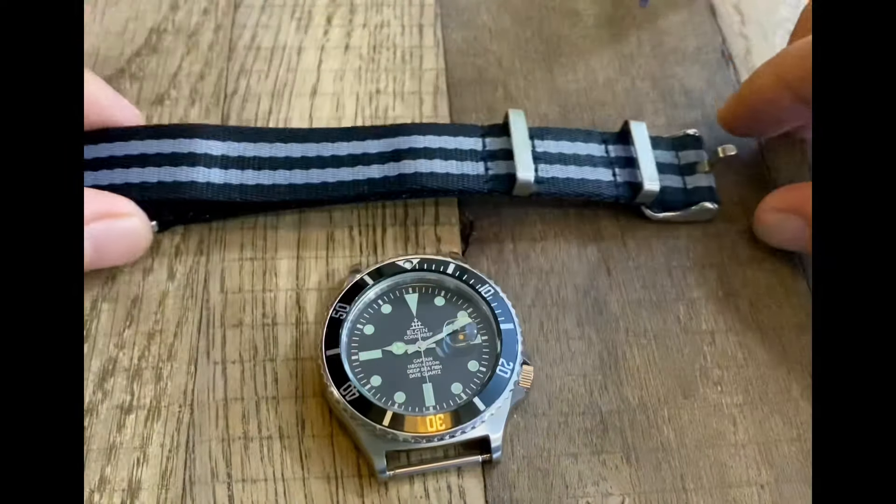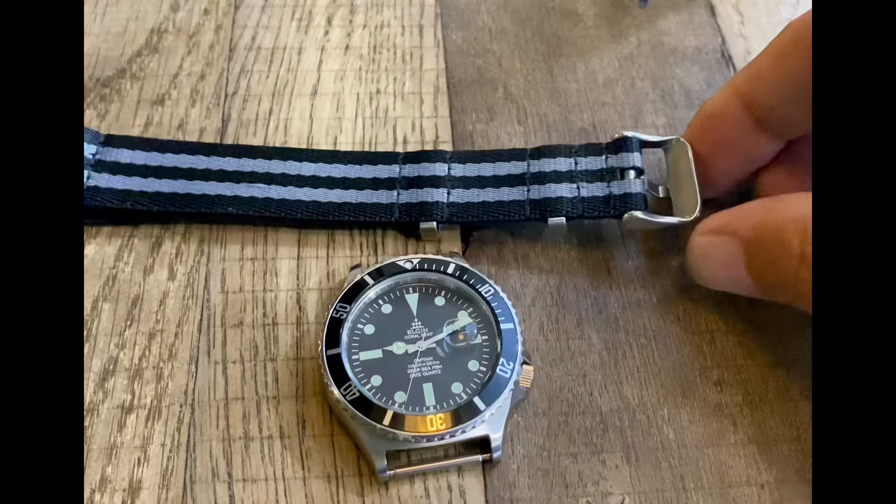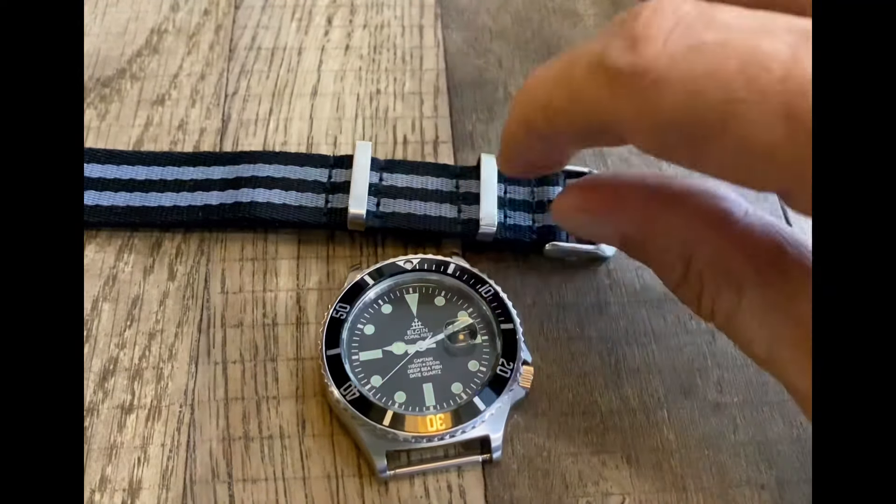This is a fairly long NATO strap, which I do prefer. Notice this is the bottom of the NATO strap, which we don't want to see — we want to see the top of the NATO strap.